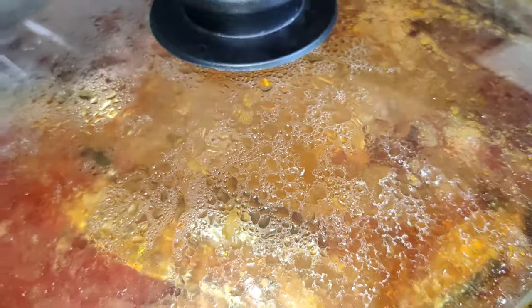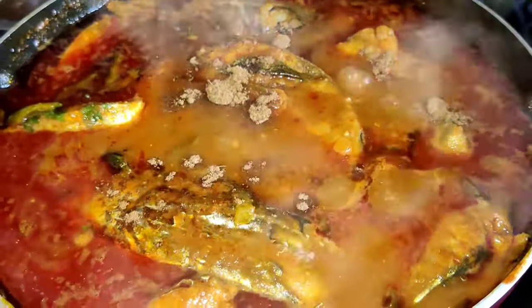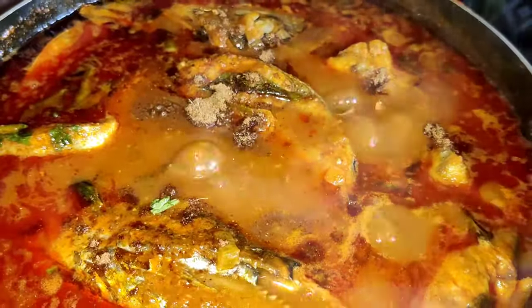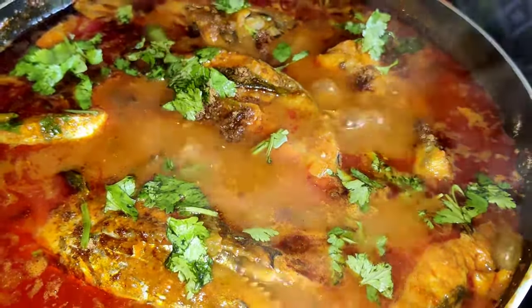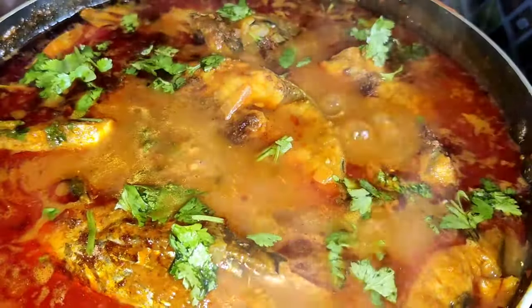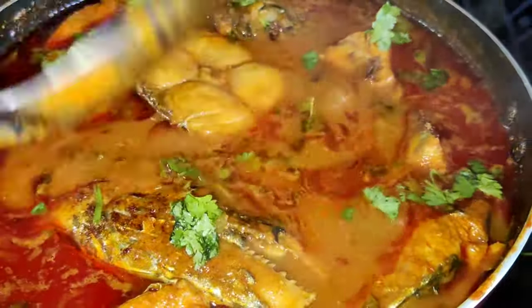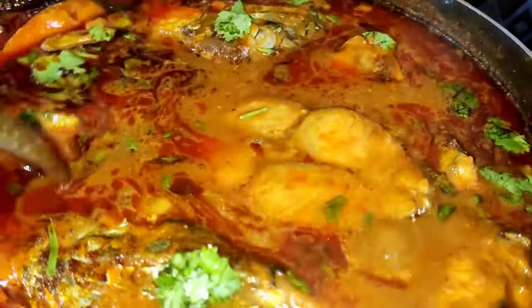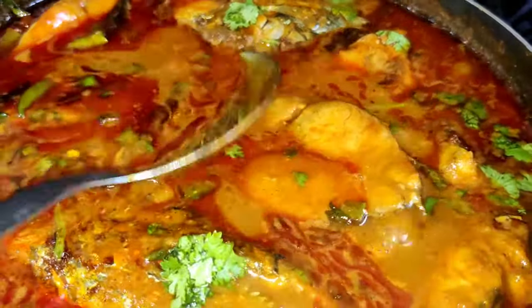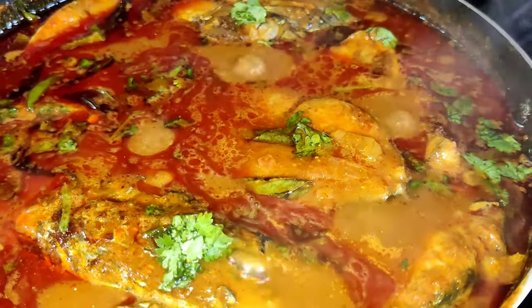Let's cook a little for 2 minutes. Let's cook a hot powder. Let's cook a little gravy for about 3 minutes. We can cook a little for 2 minutes more. Let's cook a little and like and share. Thank you for watching.